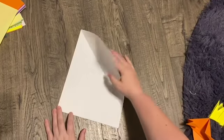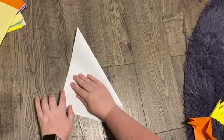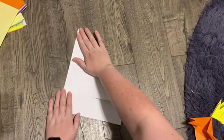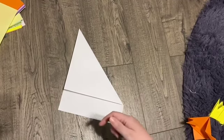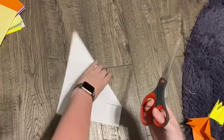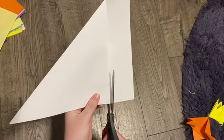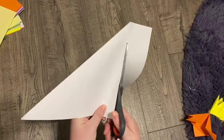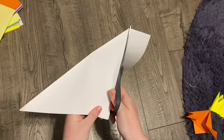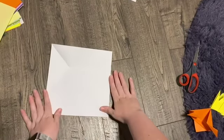So you're going to take one corner and fold it to the side to where the corner is level with that side. It's going to leave a little bottom section. All we have to do is cut this bottom part off. Make sure you have your parents' permission to use the scissors. And now you have a square piece of origami paper.